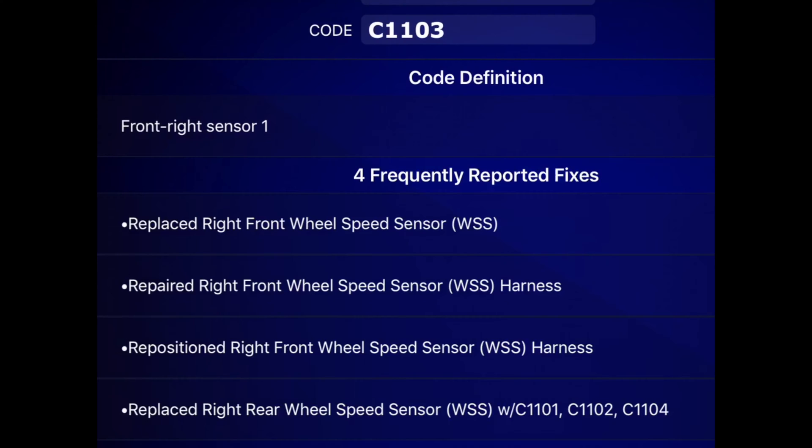If you're also getting error codes C1101, C1102, or C1104, those would show up as well. This is why I really like this tool — it's very capable, and they have a group of people constantly adding to and updating the database of possible fixes for various error codes, which can be a very helpful troubleshooting resource.